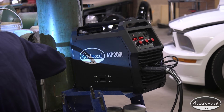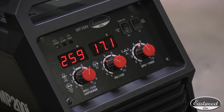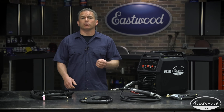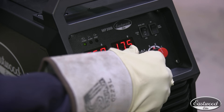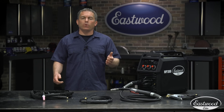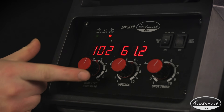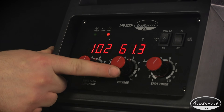When set to MIG welding or spool gun, the digital display reads wire feed, which is measured in inches per minute. Voltage can be precisely adjusted so you can really dial in the welder exactly how you want it. When the machine is set to TIG or stick, the left display shows amperage, which like the voltage knob is designed for ultimate precision.